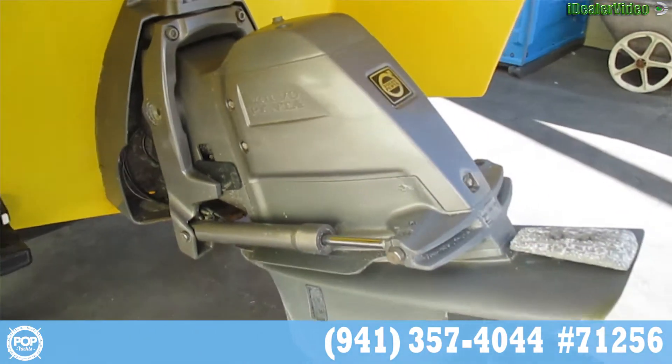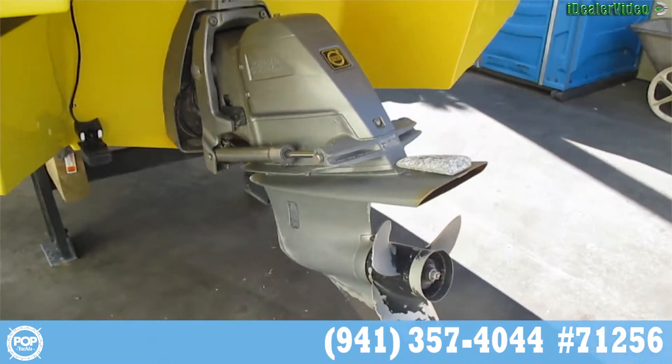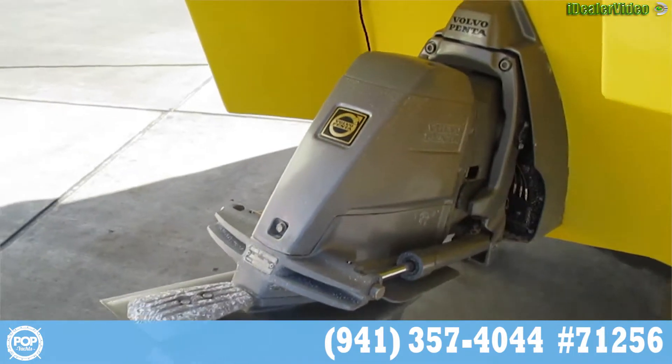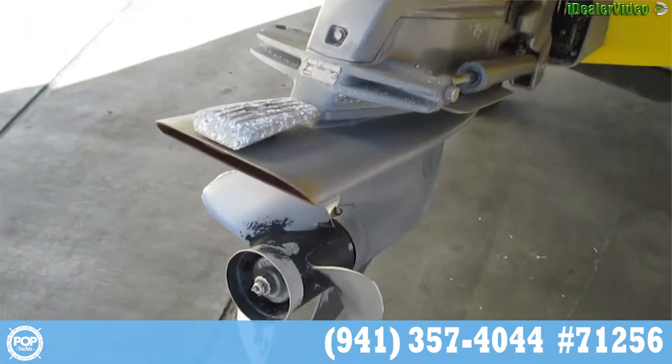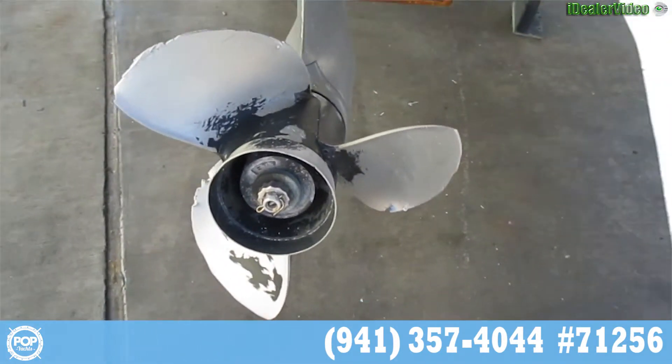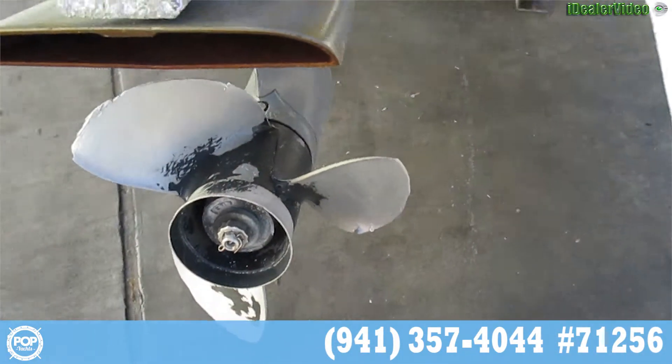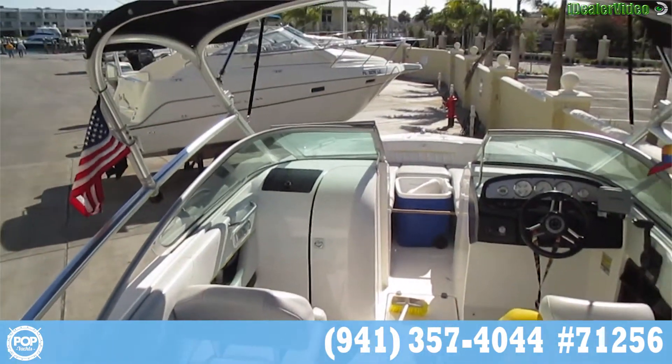This is the outdrive. This is the boat standing on the stern.